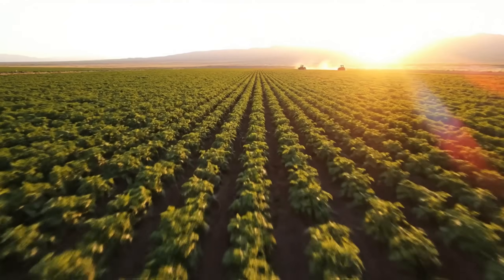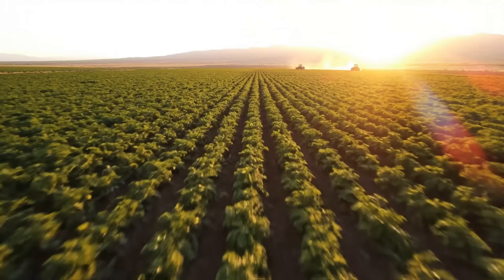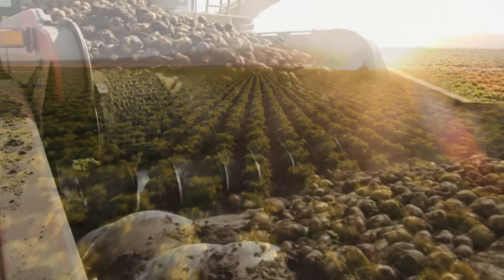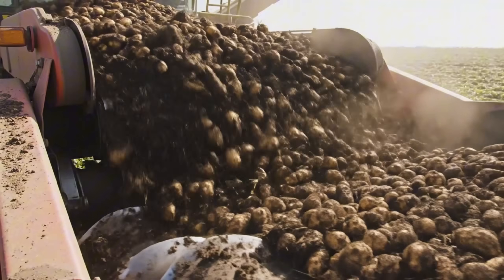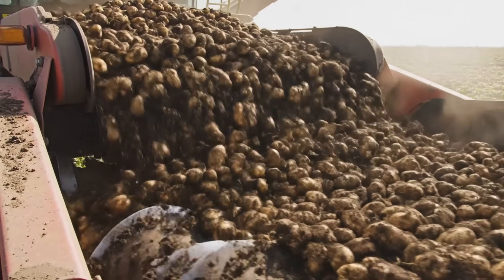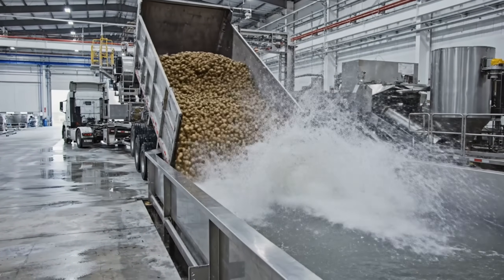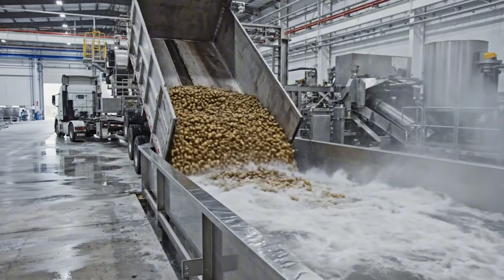It starts here — high desert soil, the humble potato. Pulled from the earth, dirty, rough, and inconsistent. Nature doesn't do uniform. They arrive by the truckload, a landslide of carbohydrates.